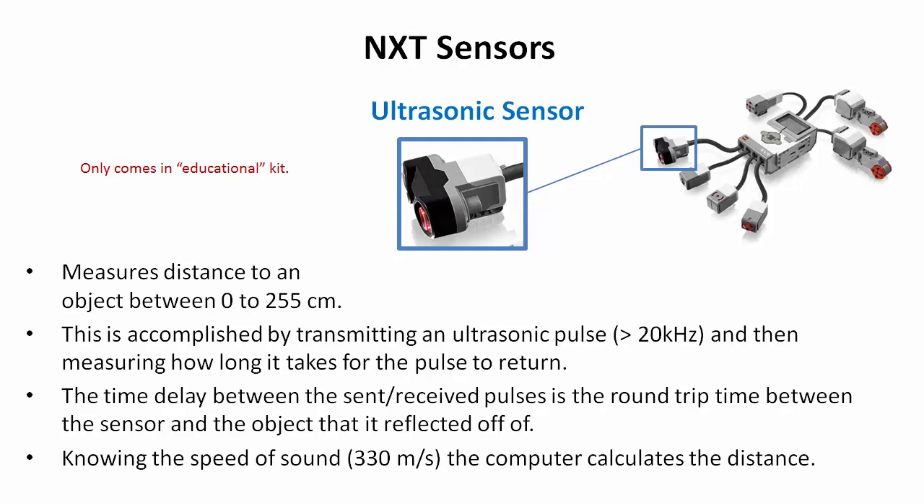The ultrasonic sensor only comes in the educational kit. It's a sound sensor operating at a frequency above what the human ear can hear — above 20 kilohertz. It looks like two little eyes: one transmits the ultrasonic pulse and one receives it. It detects objects by transmitting a pulse, measuring how long it takes to return, and since it knows the speed of sound, it calculates distance using distance equals rate times time. This allows you to create programs that respond to objects in the way.